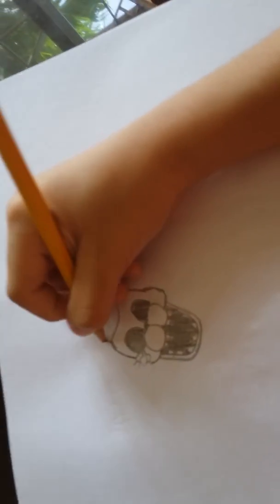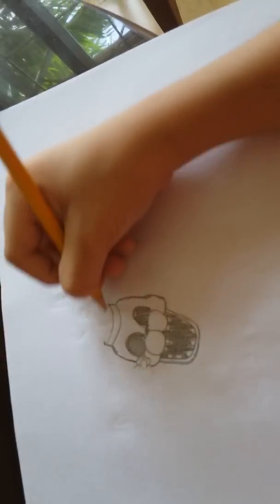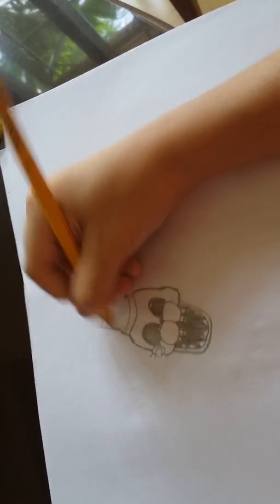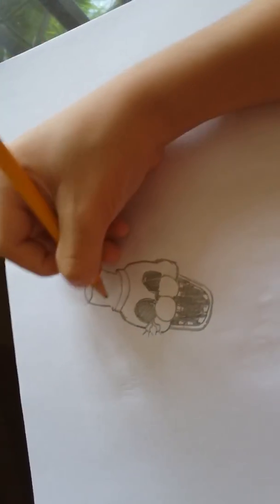Next you gotta draw this half so just trace it, but you actually have a line going up. Then you could put a diagonal line, curve up, connect them with a curve, then curve up again, then connect them with a curve.